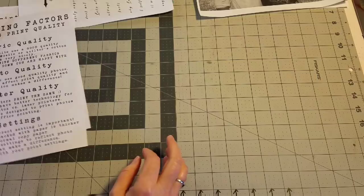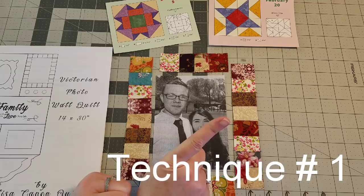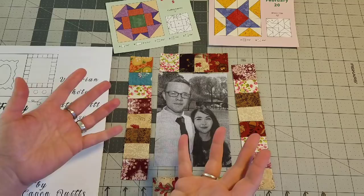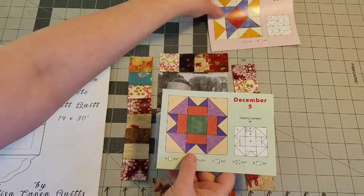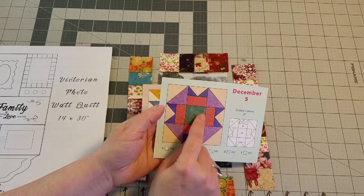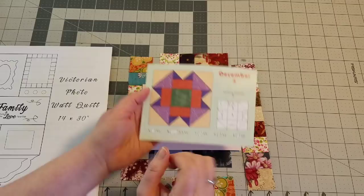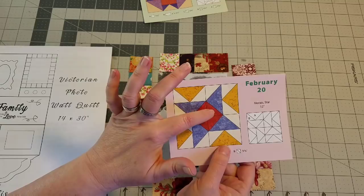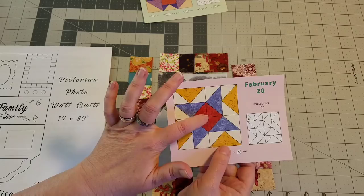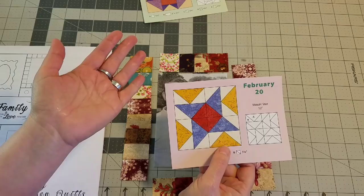All of those logistical things are out of the way and we are on to the tutorial. We are starting with technique number one. Because we have printed our photo directly onto fabric, we can treat this like any other type of fabric that we sew into our quilts. For example, if you were making a block and wanted to do the center square as your picture, you substitute the fabric for your photo and sew together all of your pieces with your quarter-inch seam allowance, just like you would any other type of fabric.